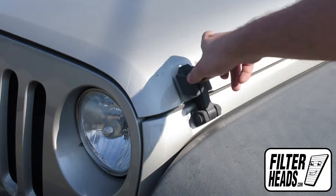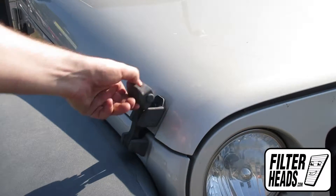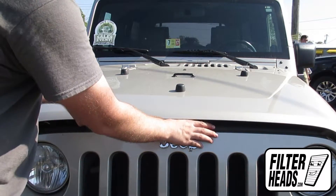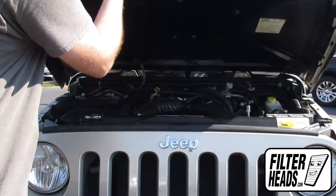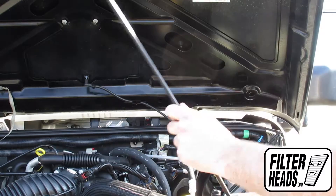To access the air filter, open the hood. The hood can be opened by pulling down the latch and then pulling it off the catch. Use the hood prop rod to support the hood.